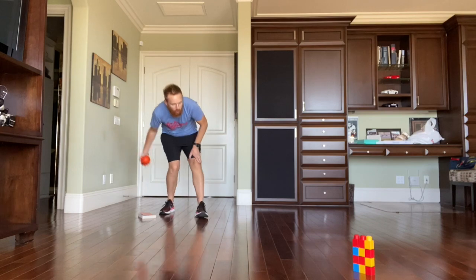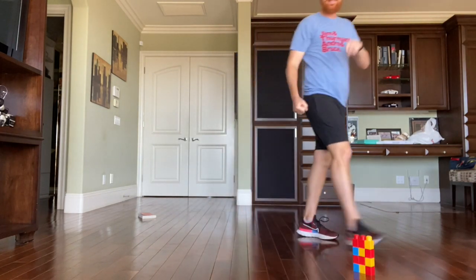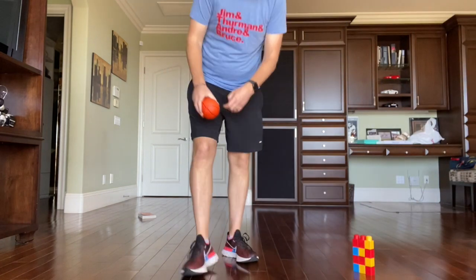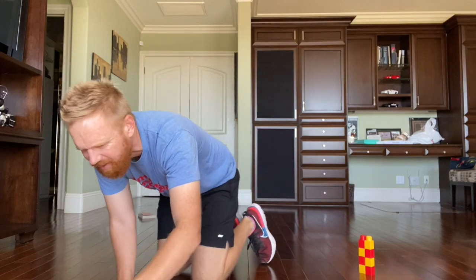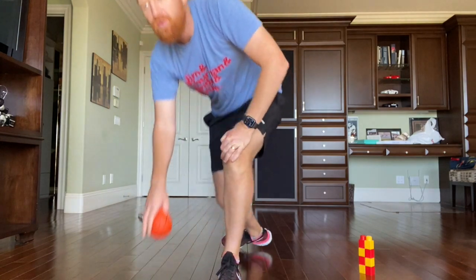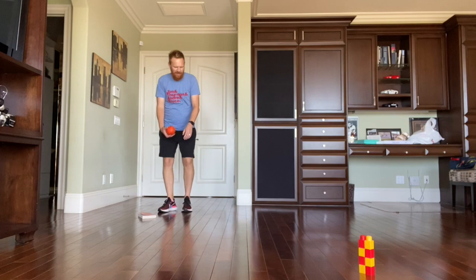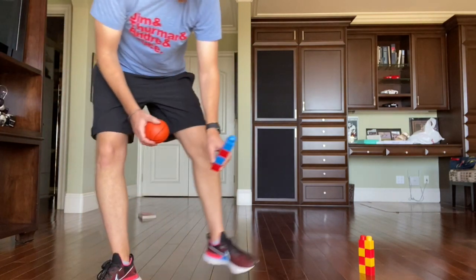If I roll and I miss, then in progressive bowling I have to take one of my columns away and go back to two. I'm still trying to get to all five objects. If I roll and knock down both, then I can add another one.